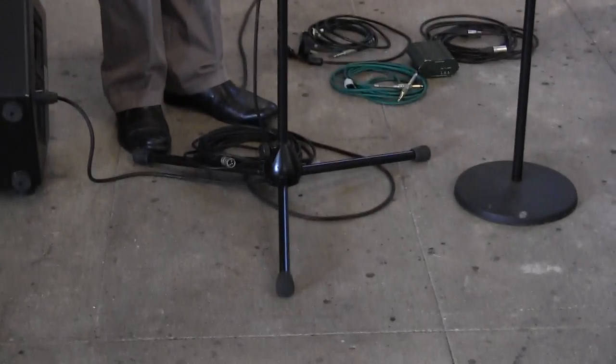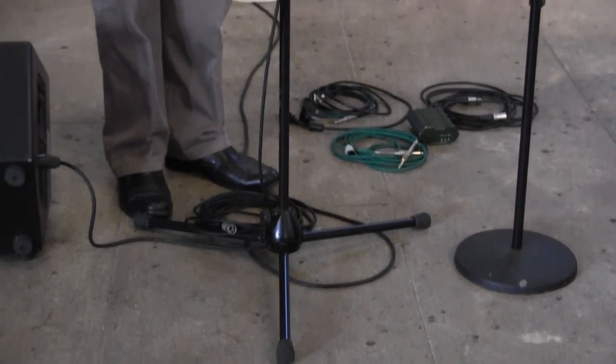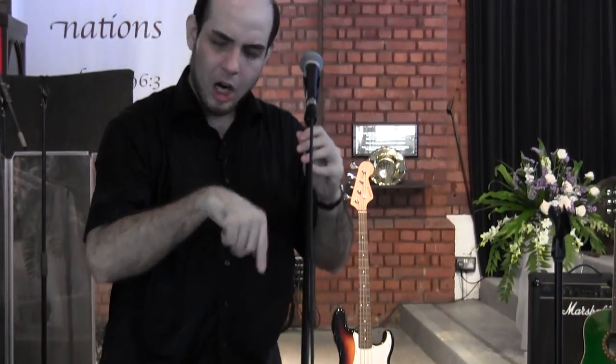Now the first thing you've got to do is put the microphone in the clip. With these newer clips, the mic just snaps in like that. Then you take the female end of your microphone cable and plug it into the mic. The cable can just lie on the stand like so. Sometimes you'll see people wrap this cable around the boom, but I don't like to do that. The reason is that if the singer wants to take the microphone out of the stand, it's much easier this way.